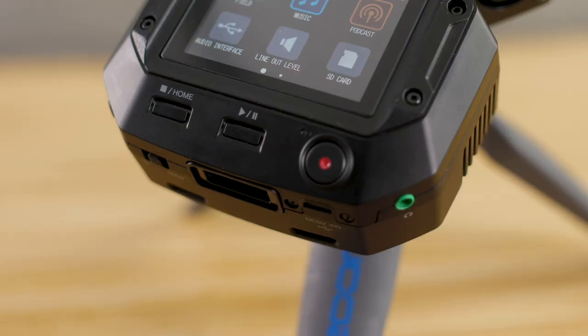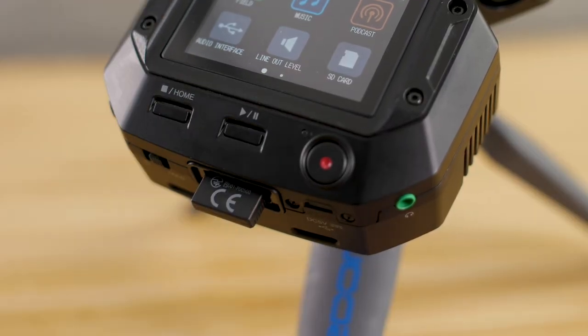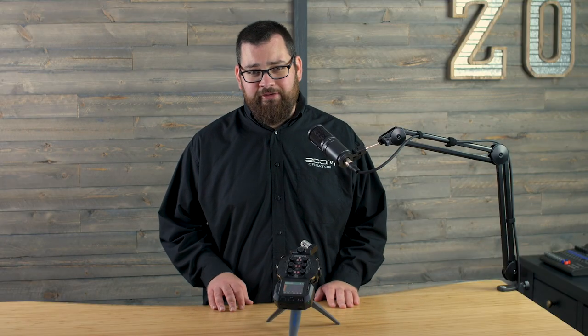The H8 offers the option to control it remotely. With the BTA1 Bluetooth adapter, you can connect our free iOS control app, which allows you to monitor levels and hit record from a distance.